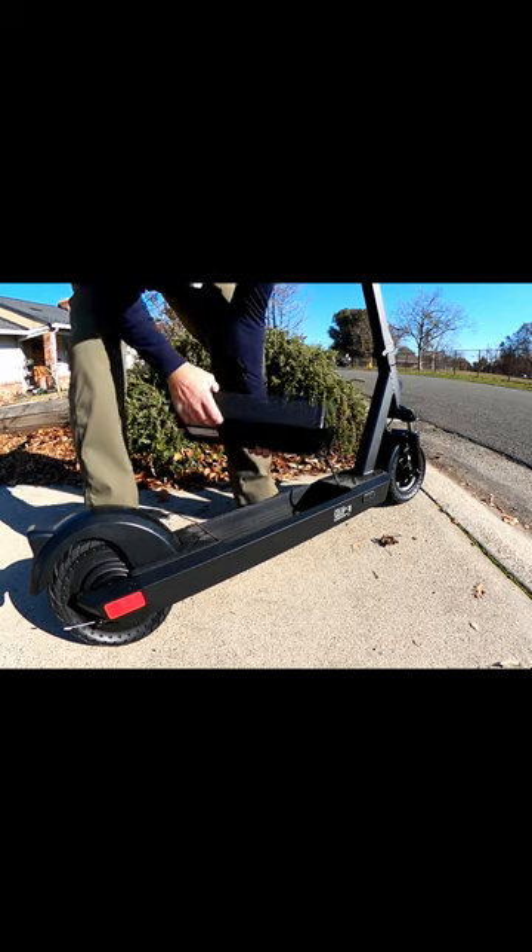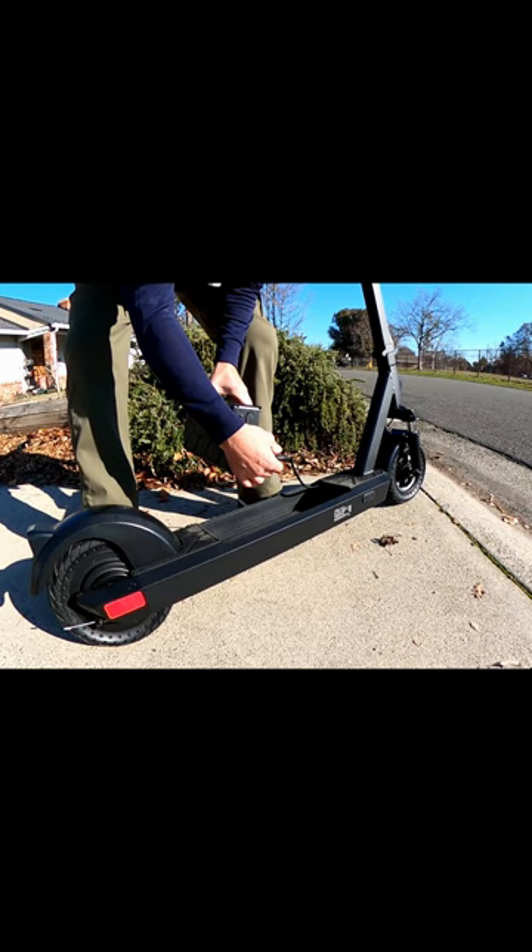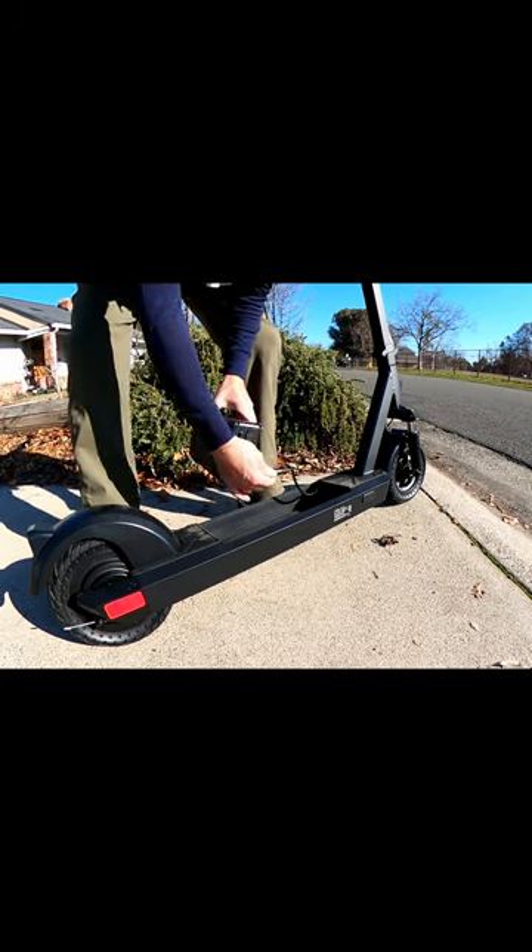Pretty heavy, but it's just cool. There's a charge port here if you want to charge off the scooter. Really nice, robust connection.